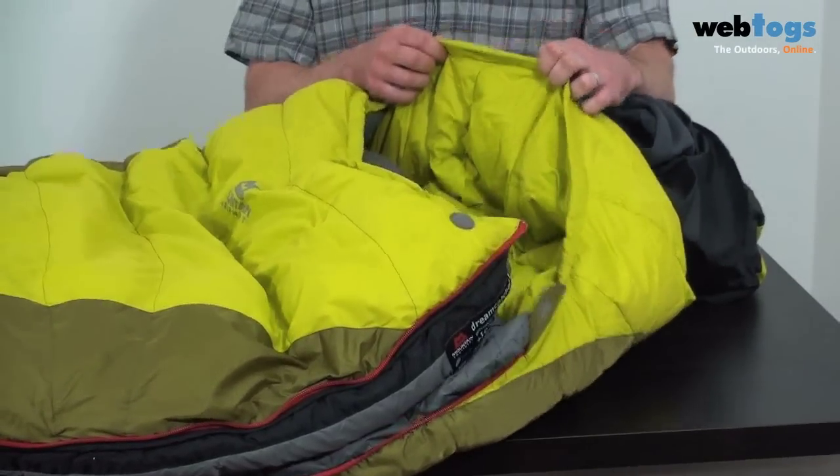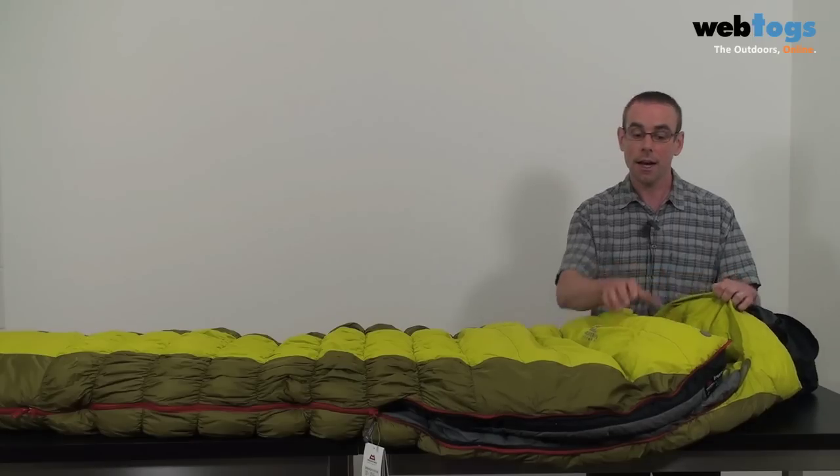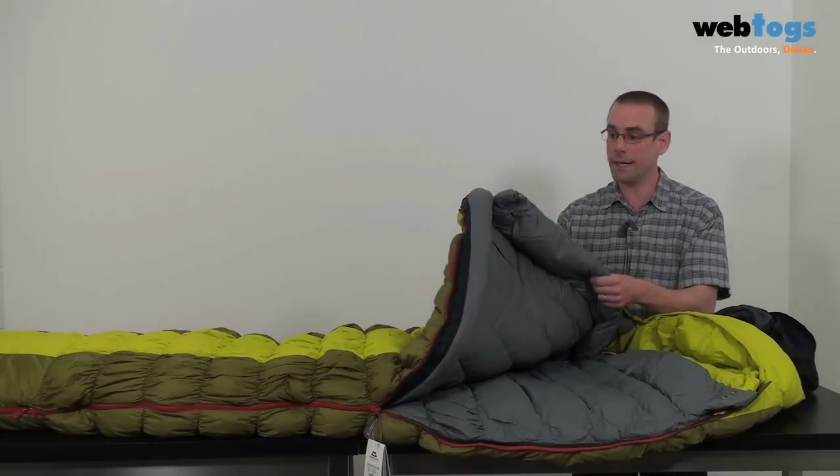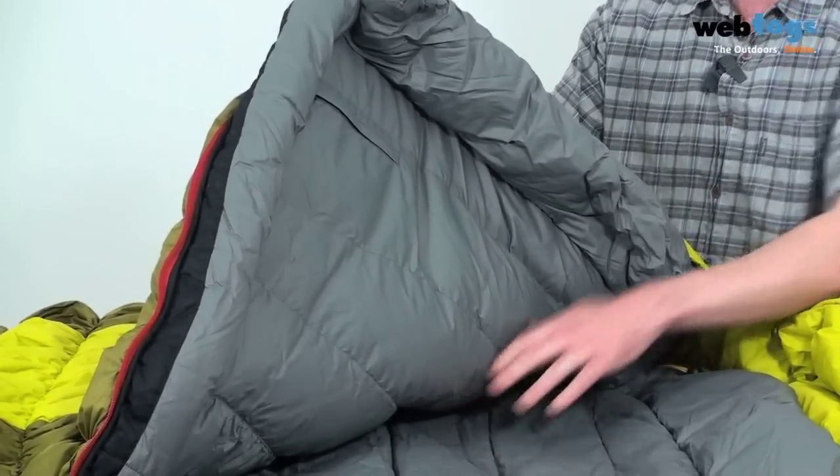The hood for the sleeping bag is anatomical — basically it fits snugly around your head to retain heat. And the same is true of the ergonomic neck baffle that you have too, which again keeps that heat down in the main body of the bag.